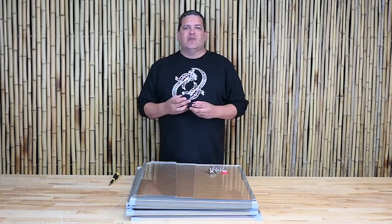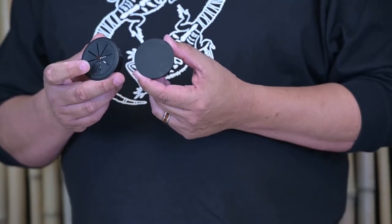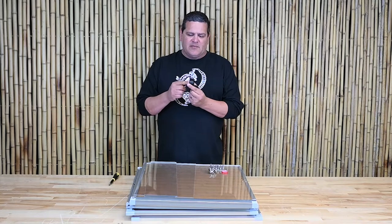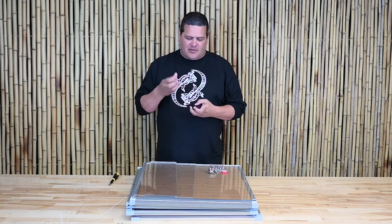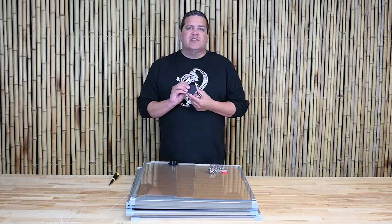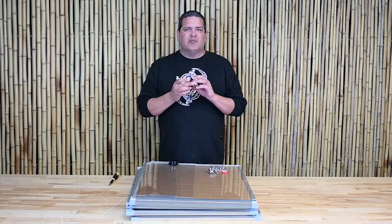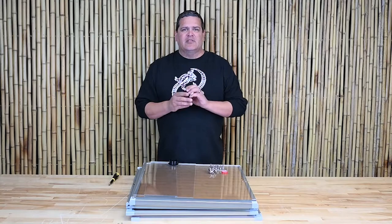Let's start with the grommets. You have two options here. One is your wire grommet that will allow you to run wires or fogging systems right through the back of the enclosure. The other one is a solid plug — if you're not going to run any wires and you're worried about any escapees, you can just put this in the grommet hole and it'll seal it all up for you.